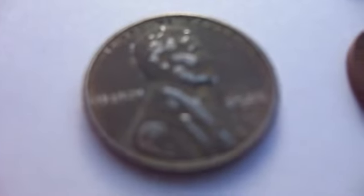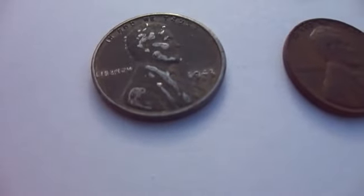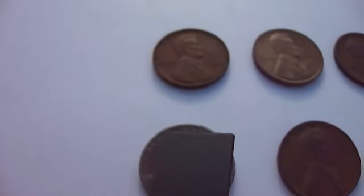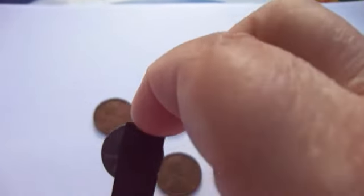This is a 1943D steel. Now I read on one of the other videos, the way to check to see if it's real is the magnet will pick it up. Magnet picks it up — and it won't let go either.